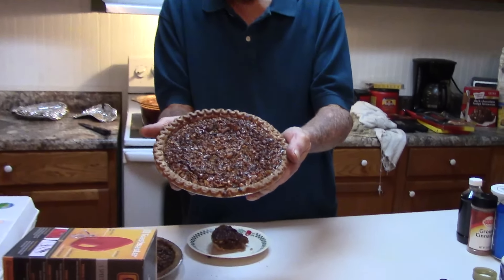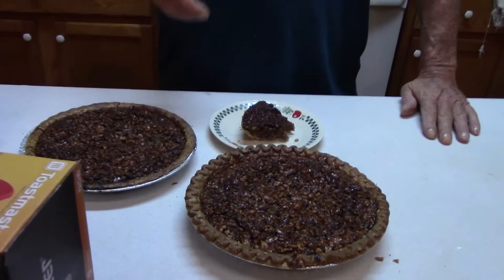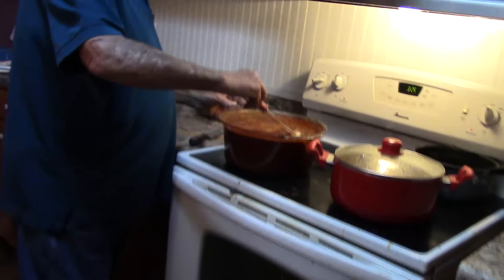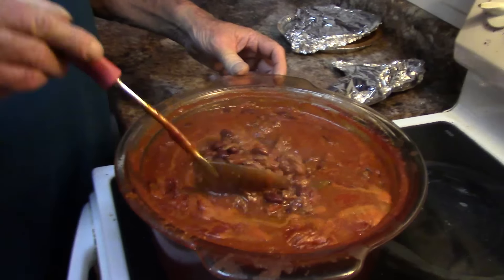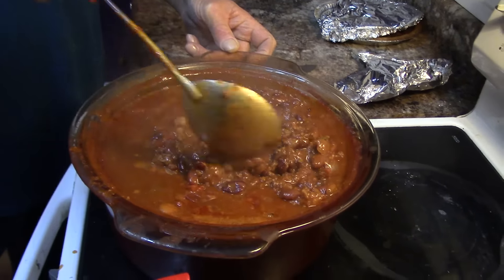Ow! Hot! God damn! Anyway, that's pecan pie! You want the directions? Watch the video. Other than that, I'll leave the oven now. As y'all see, for some of the night, big ol' pot of chili.